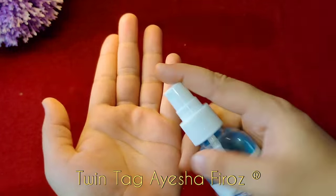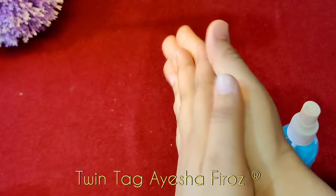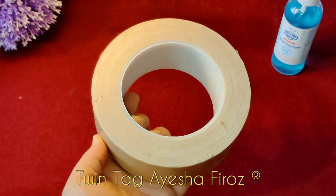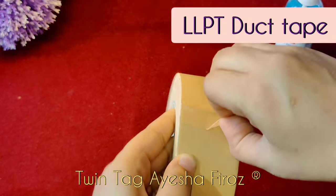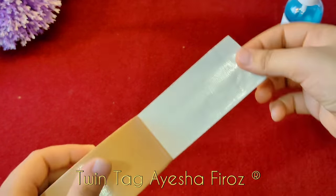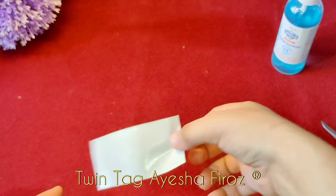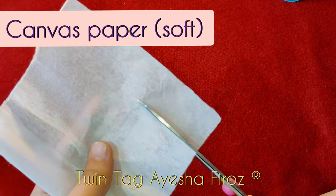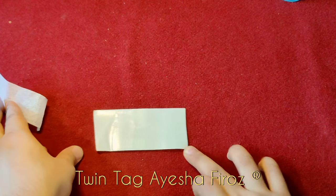Done with the sanitizing. Now I am going to take a duct tape — LLPT duct tape. Friends, if you have any type of tape you can use it. Then I am going to cut it. Now I am going to take it with canvas paper, which is very soft, it is not hard.